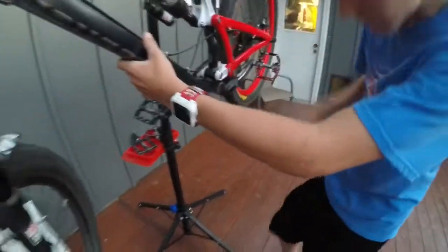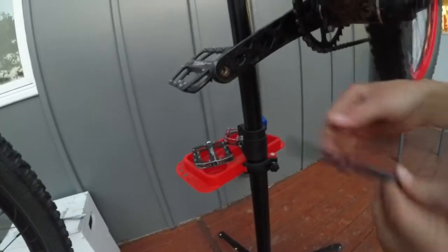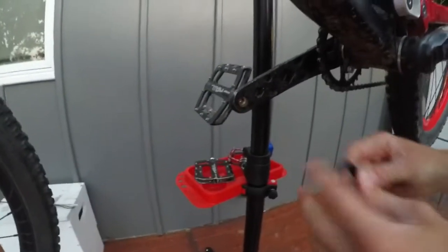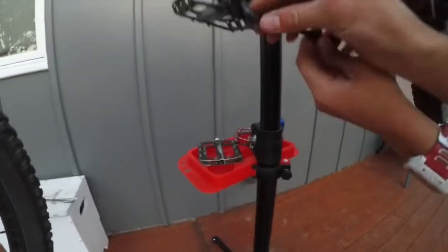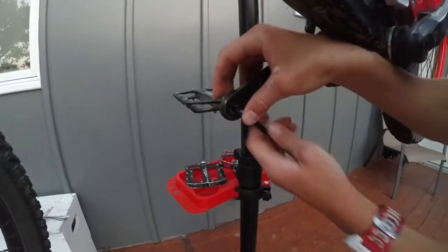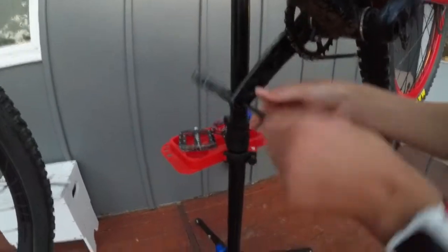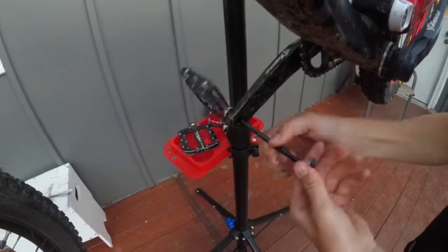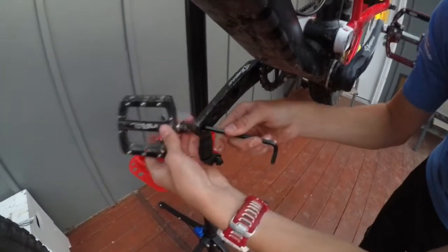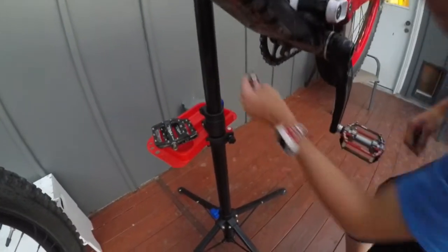Now we're going to flip the bike around. Actually, you guys will get a good view from this side — you can see the back of this thing. This pedal is the right pedal; it will twist off normally. I would want the pedal to twist lefty loosey, so I turn this side — it's opposite because it's the back of it. I'll go ahead and take it off. I actually pre-loosened these pedals so you guys didn't have to see me struggle, because that can usually be an issue. Your pedal comes right off.